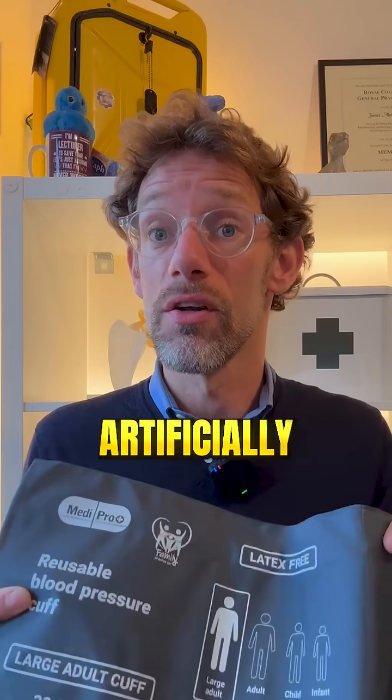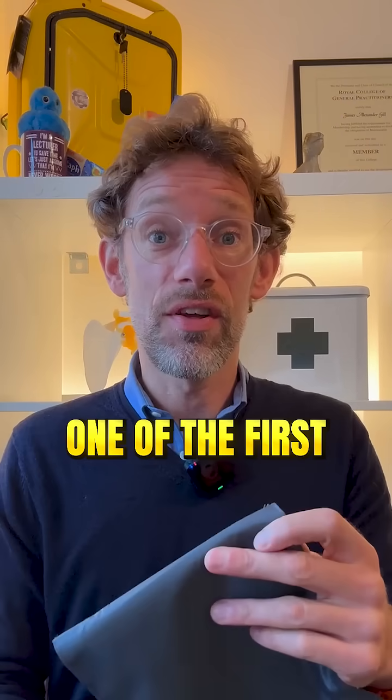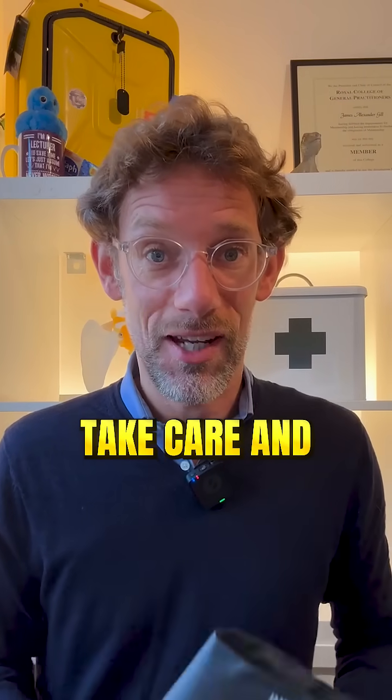Also, if we use a blood pressure cuff that's too small, we're going to cause an artificially raised blood pressure, which might mean the patient is put to harm by unnecessary testing — when in fact the blood pressure could actually be normal. So that's one of the first diagnostic tools you'll encounter at medical school. Very easy to understand when you know what's going on, helping you choose the correct cuff for your patient. Take care and we'll see you in the next one.